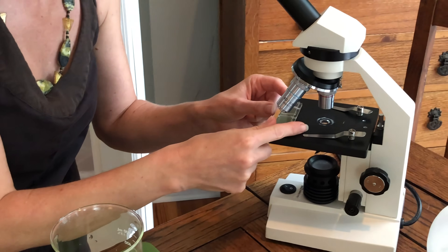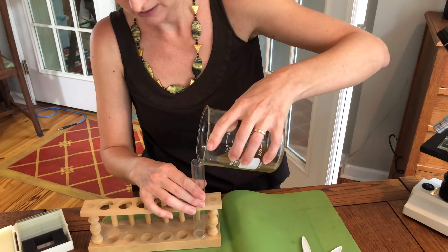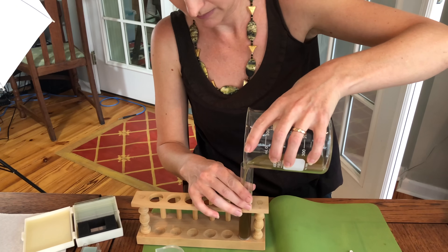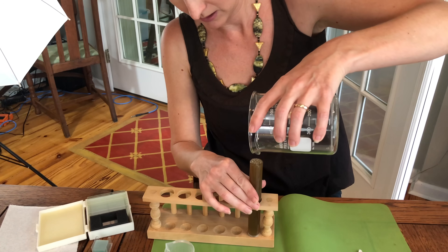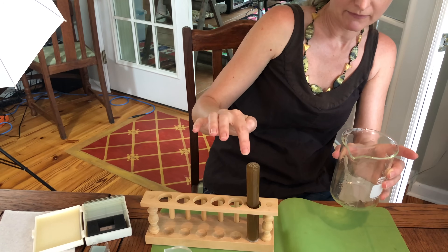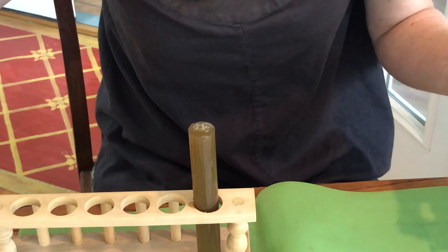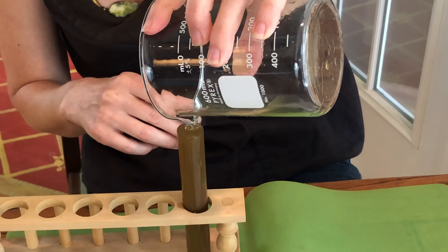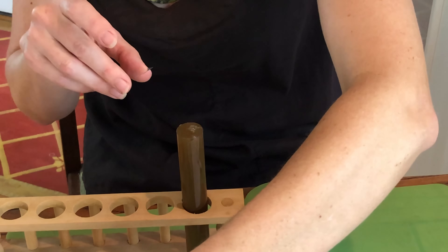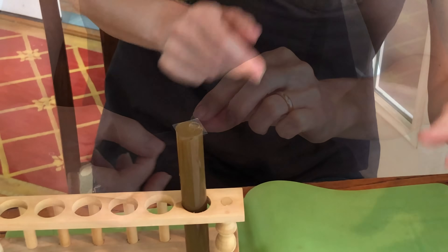For the test tube method, fill the test tube up to the top until you have a meniscus — like a little bubble over the top — but it's not dripping off the sides. Once you've got it like that, take a slide cover and set it right over the top of the test tube.